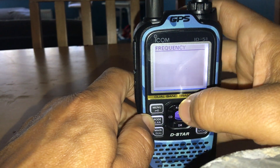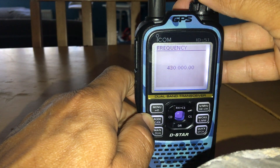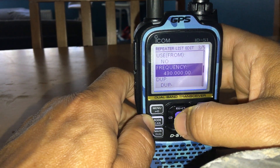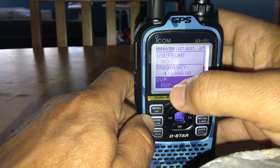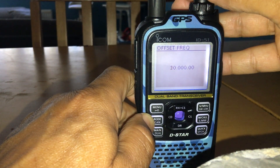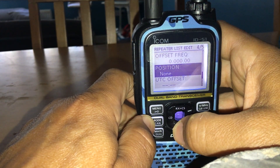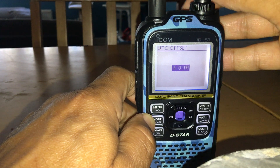You can use a group but I'm not going to. Next, enter the frequency that's set in your hotspot's Pi-Star configuration settings — let's use 430.000. You must have a shift set; select minus. Then change the shift frequency to null, otherwise it won't work. Set the UTC offset — I'll do plus one.